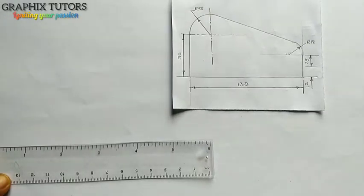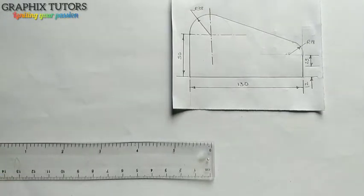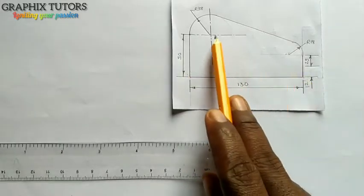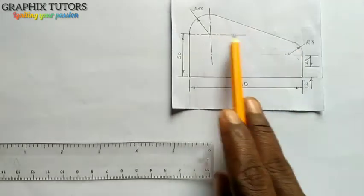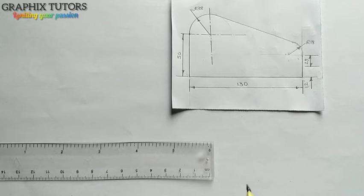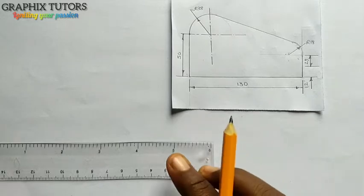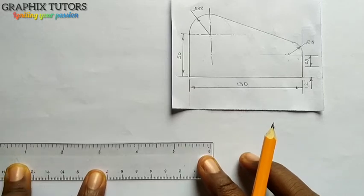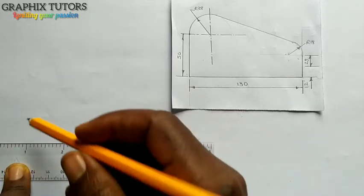Good, everyone. My name is Graphics. Today we want to study this figure and we want to reproduce it. The first thing you do when you see a figure like this is look for the total length, because from the total length you are going to get the two centers. From here to here, it's given as 130. First of all, use your set square placed at the edge of your drawing board and draw your horizontal line.